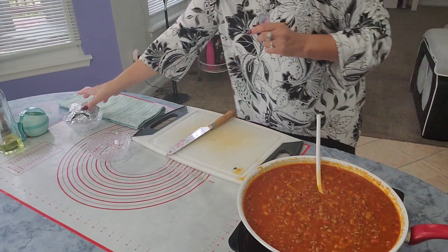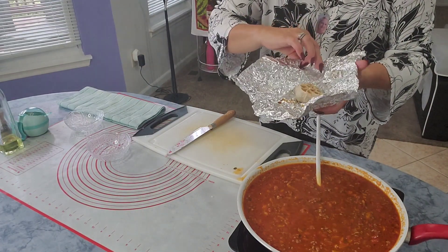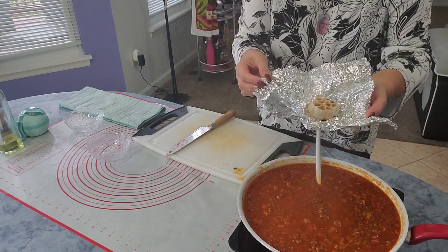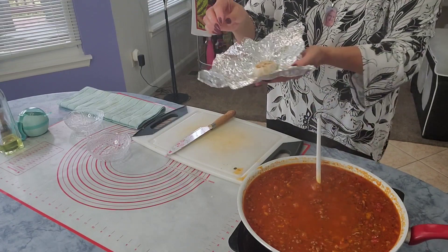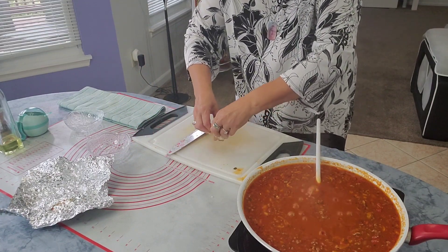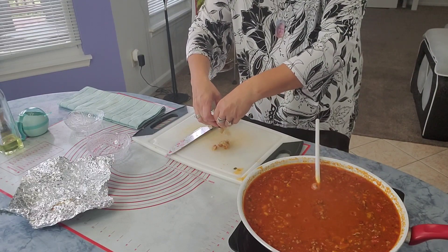And now — I already roasted one whole garlic. I cut the top, put it in aluminum foil with a little bit of oil on the top, and roasted it for 40 minutes. Just squeeze it like this — it's very soft, you don't need to press too much.